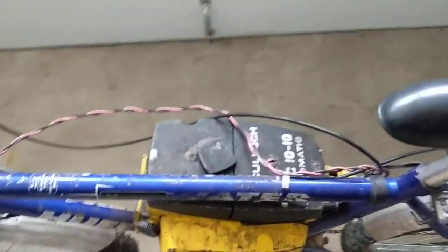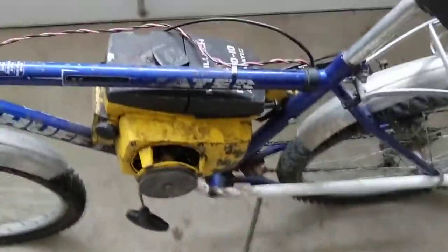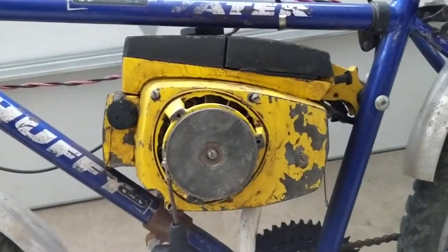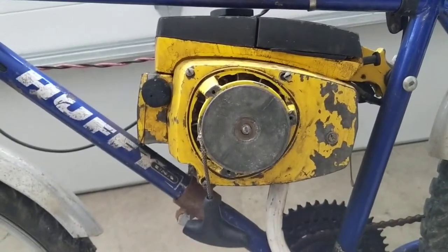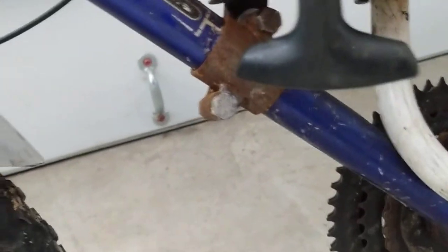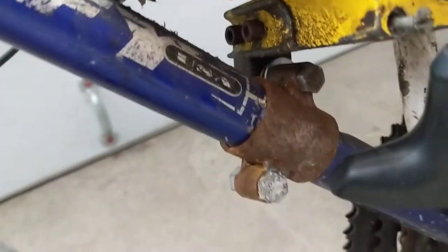They took a McCulloch Mac 1010 chainsaw, and basically one of the hard things about any of these — what they call chainsaw bikes — is figuring out how to mount the engine, the power head of the chainsaw motor. You can see here they've got a brace, like a piece of pipe bracing there as the bottom mount, and then they actually put a bolt through here.